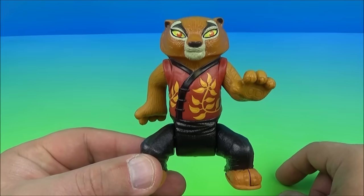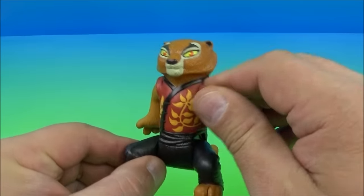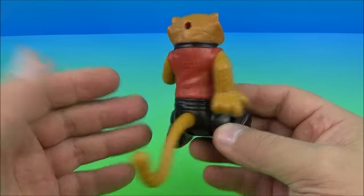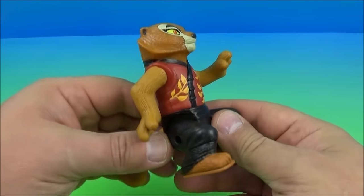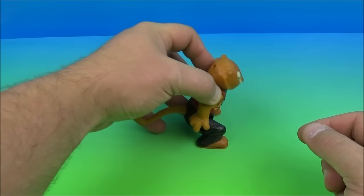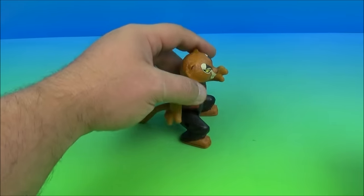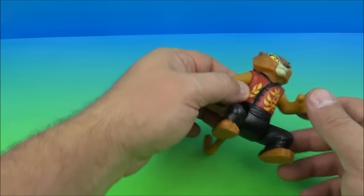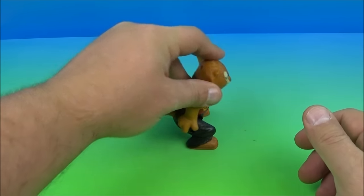Number five is Master Tigress. This is very impressive — just a neat looking toy. You rotate the arms. I love the size of these toys and the quality is actually pretty good. So the gimmick is you push down on the shoulders and let it go. I was messing with this and it was doing it every time, but now that the camera's on it's not going to do it. Let's move the arm and try one more time.